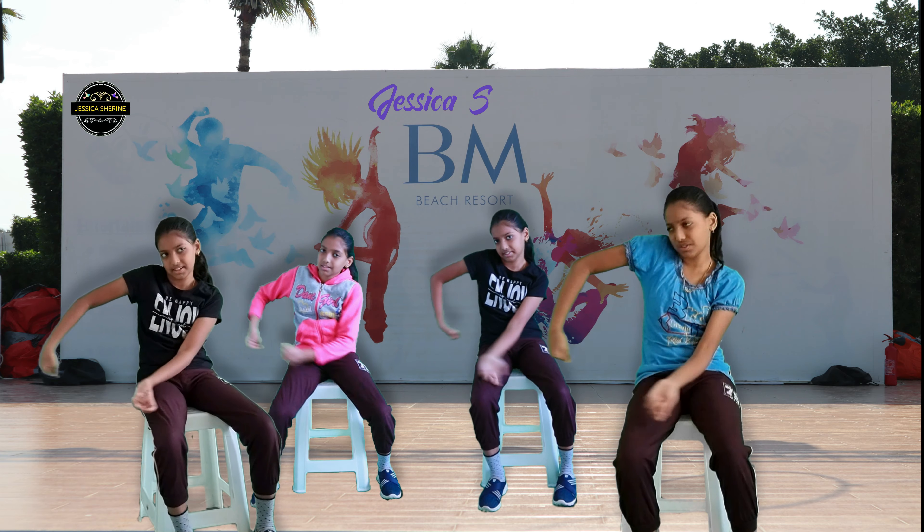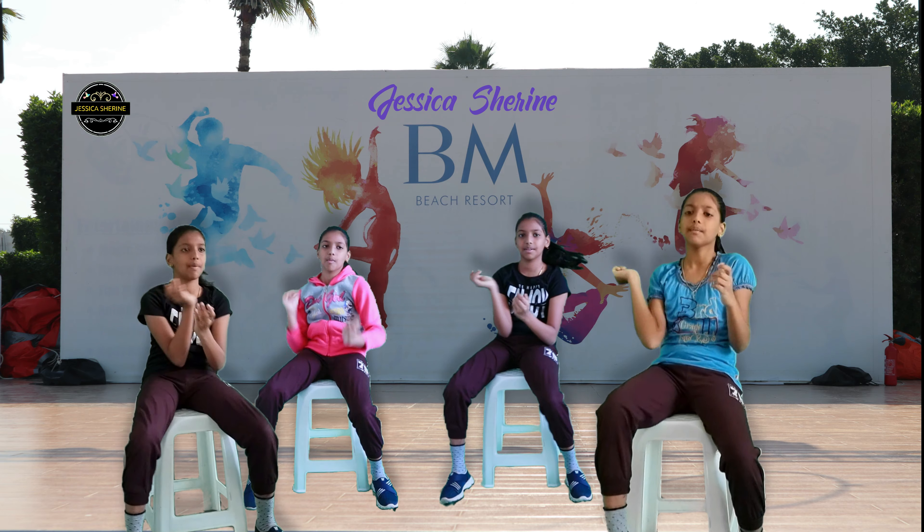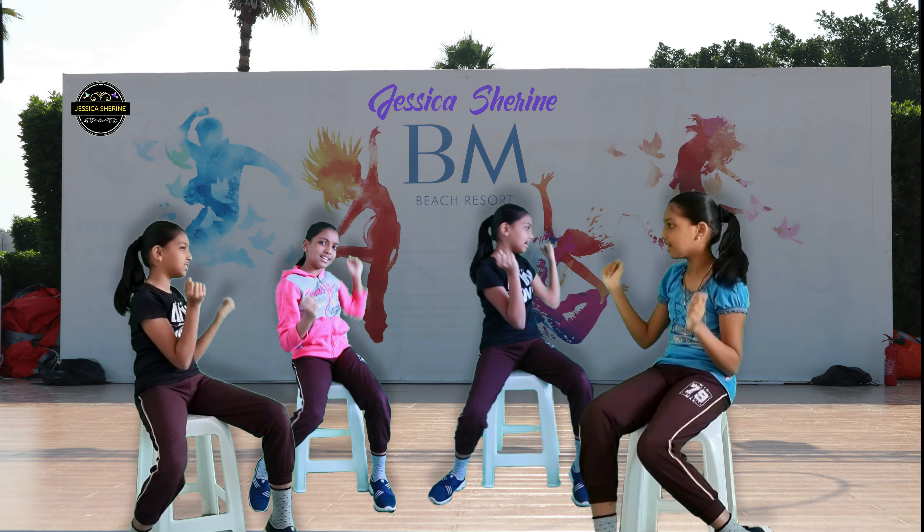We're going to go back to that cross. Here we go. Cross, shoulders, rock, rock. Cross, shoulders, rock, rock.